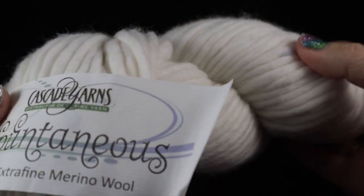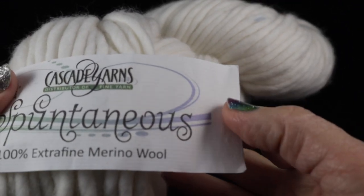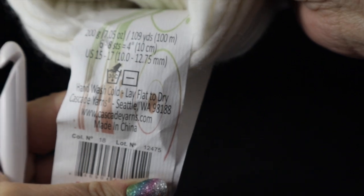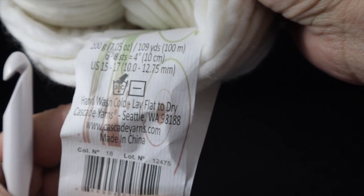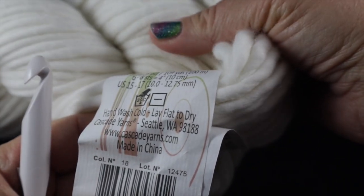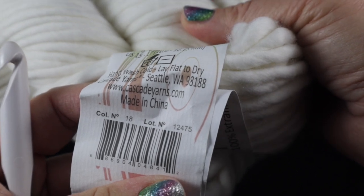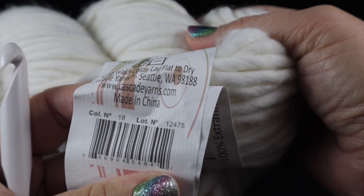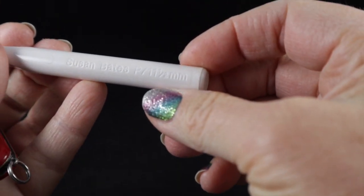I'm going to be using two hanks of Cascade Yarns Spontaneous, which is a super bulky weight 100% extra fine merino wool. Each hank has 200 grams, approximately 109 yards or 100 meters, so I'll be using a total of about 218 yards. If you want to make this thicker you can add more, or substitute Bernat Blanket yarn if you're allergic to wool or need an acrylic yarn.